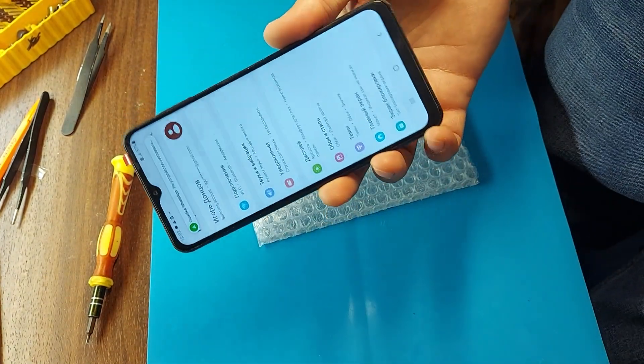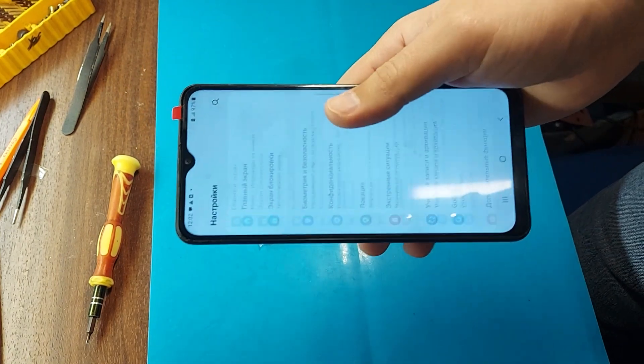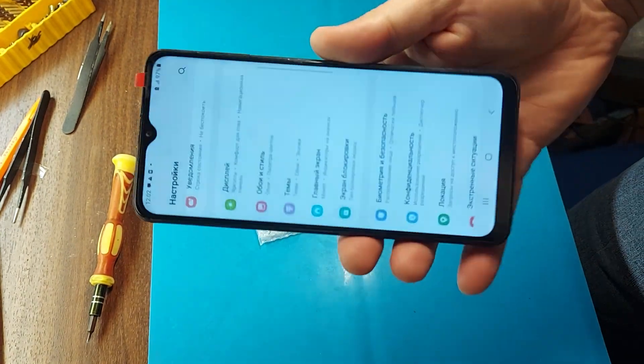That's all, friends. As you can see, the phone is now fully working. I hope the video was useful.